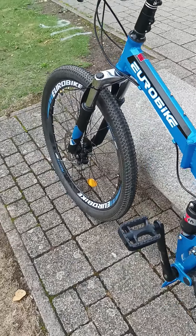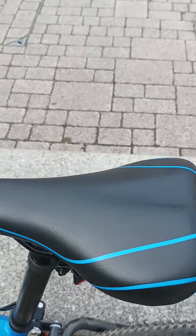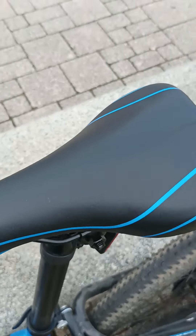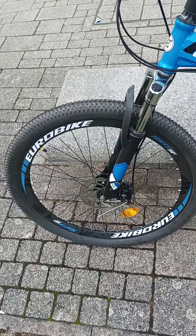They're all a bit cheap, but it's absolutely fine. The saddle's quite comfortable. All in all it's quite nice to ride.